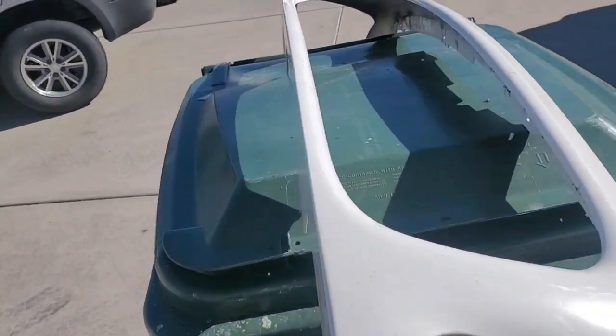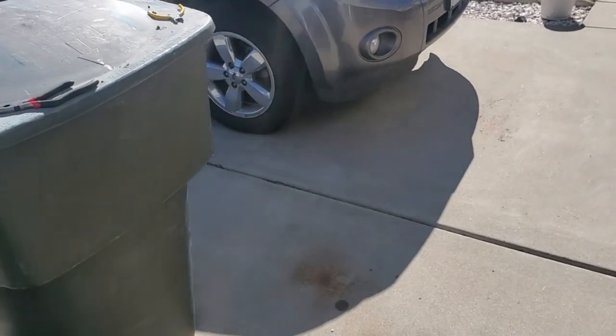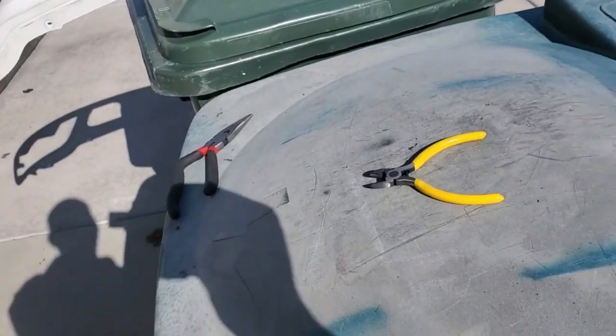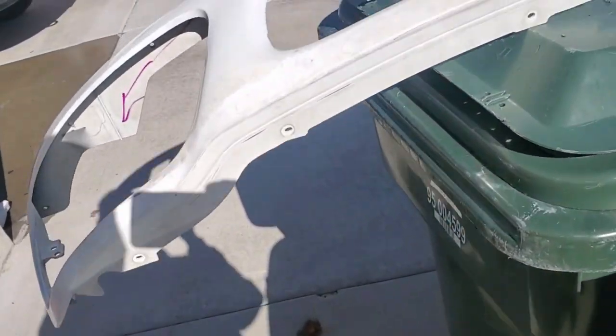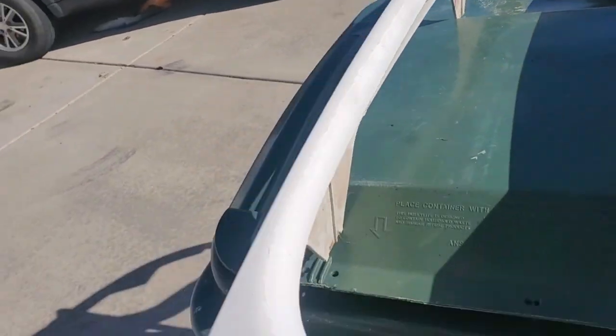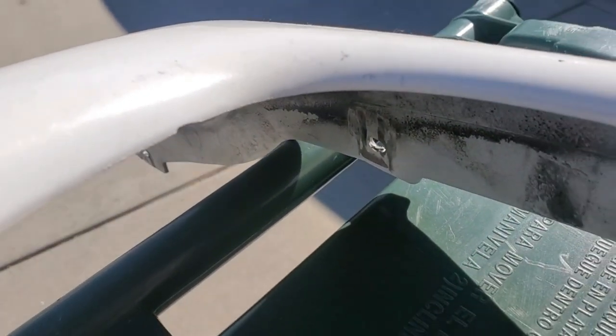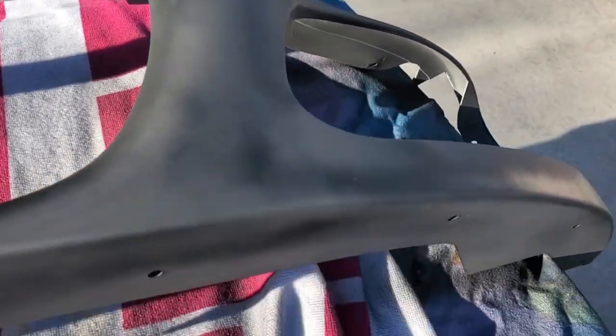That was somewhat painless using that method. I actually went through four or five of these different staples - that's one of the chunks that came out. I think I'm just going to go over this with some dolphin glaze and bring that up. And then there's a little tiny spot right here that's got to come up too. I used the dolphin glaze right in here - got that all taken care of, and also right in this area here too. Got that all smoothed out.